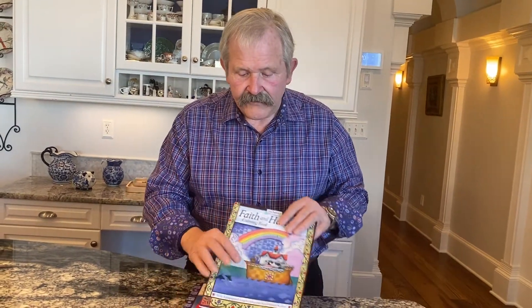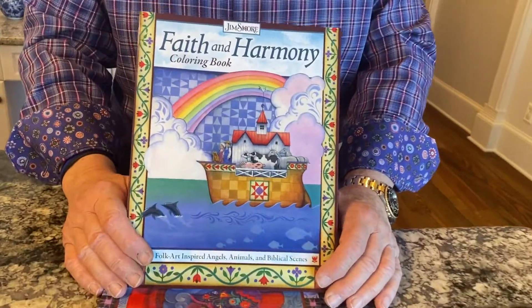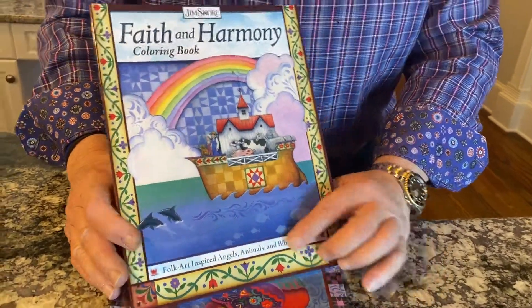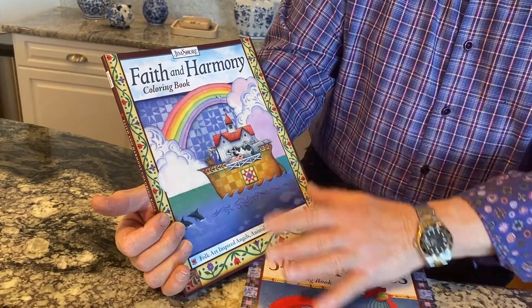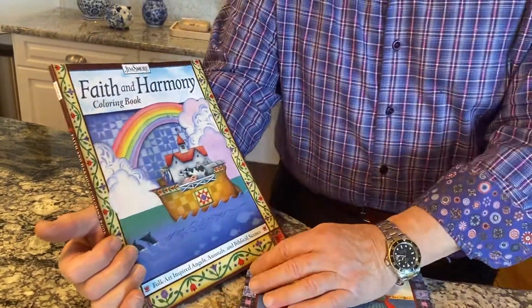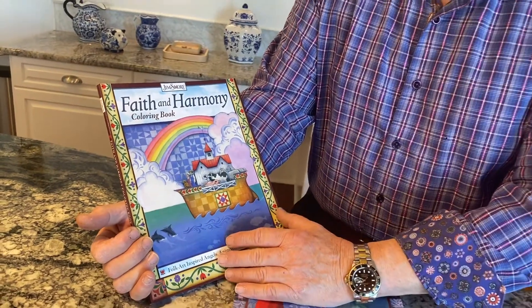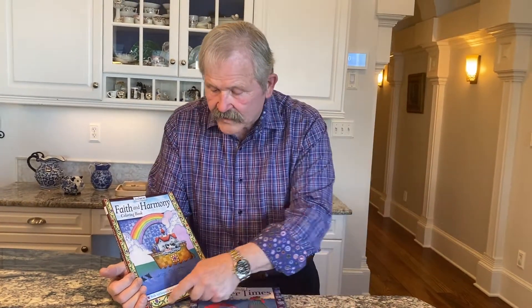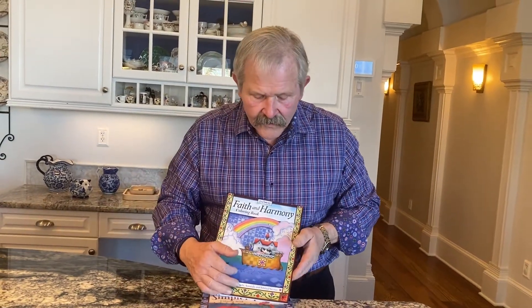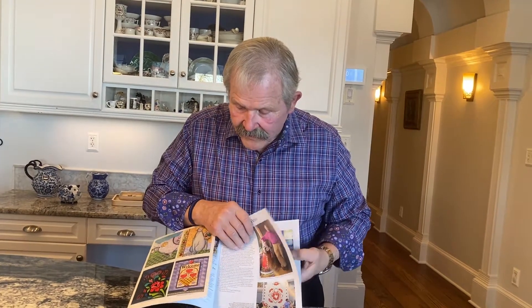Okay, that's the first one. Now we've just recently come out with this one — this is our latest one, and as you can see it's called Faith and Harmony, a coloring book. This is also a painting that I did, used as calendar art or something, and it's one of the finished pieces. Once again we've got bordering and so forth, and it is a similar format to the other one.